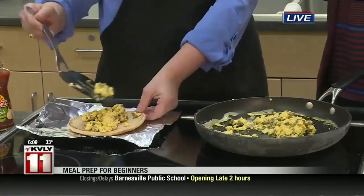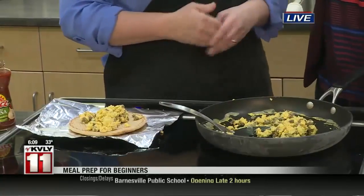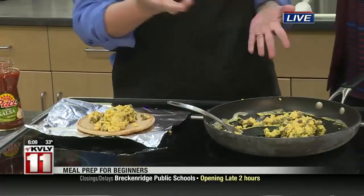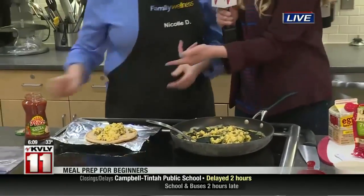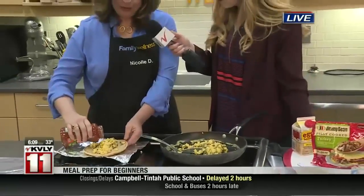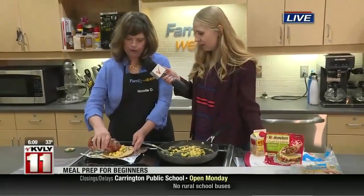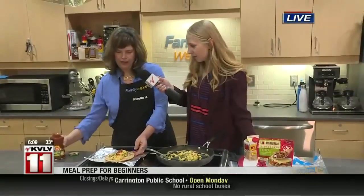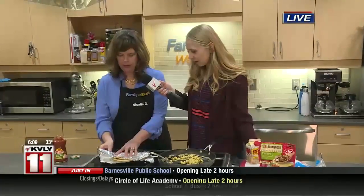Place it in there. And of course you can add veggies if you would like — you can really customize it. Veggies, cheese, pretty much anything you have in your fridge that you want to get rid of. And then you just add salsa, wrap this up, and put it in a freezer bag. So we're just going to add a little bit of salsa on top. And then we put it together like this, and then we're going to just wrap in some foil.